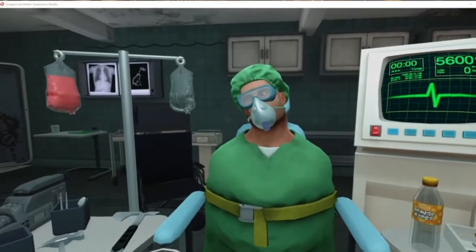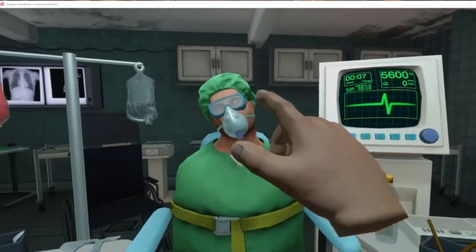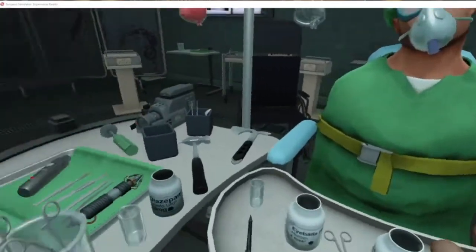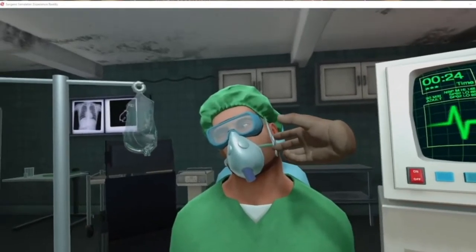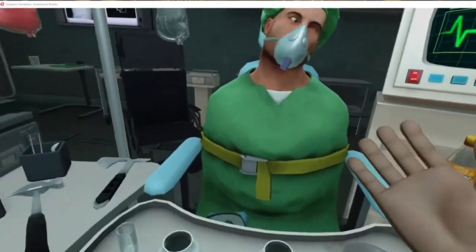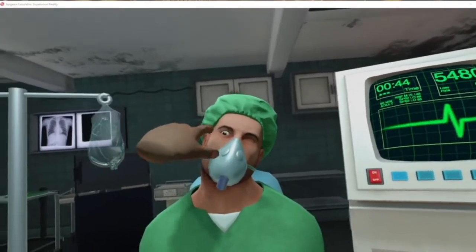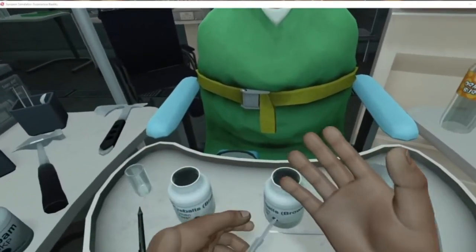Bob's back, still looking as squinty-eyed as ever. Last time I had trouble getting these eyeballs out. I'm wondering if we can cut the sides off with scissors this time, rather than just hammering them. My next plan is to get a big scalpel and try that.